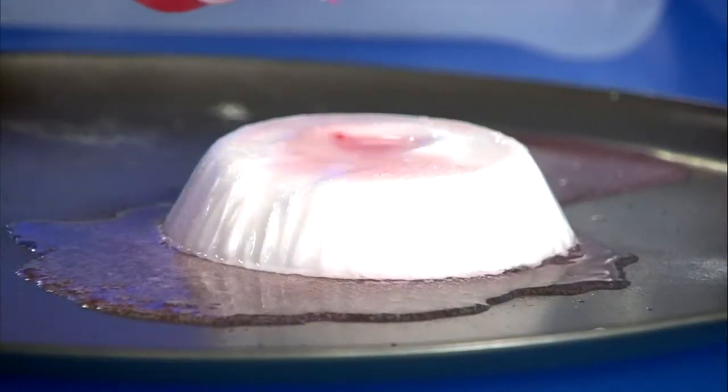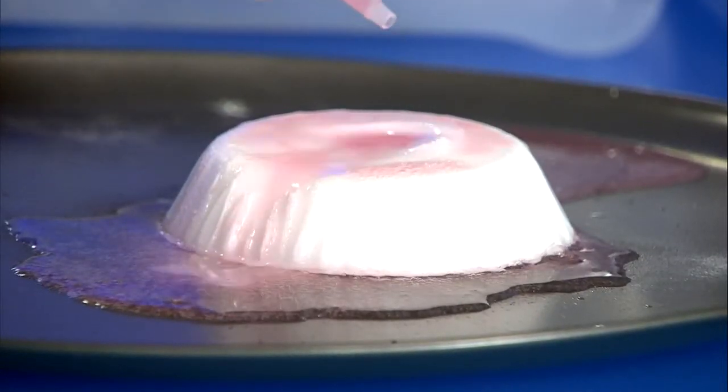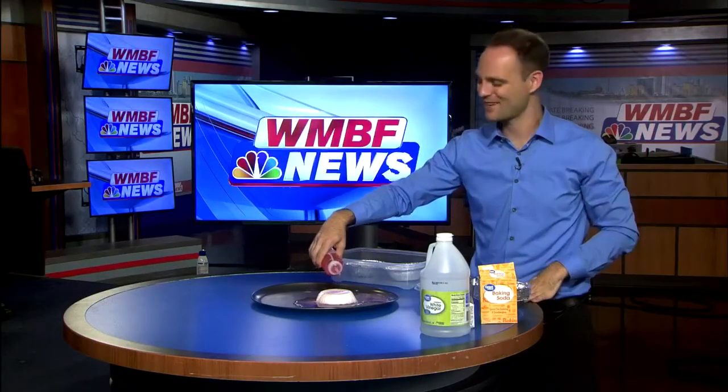Fun fact: save your Halloween candy, especially for next week's episode. This is Science with Sean, reporting from the first science lab. I'm meteorologist Sean Bailey.